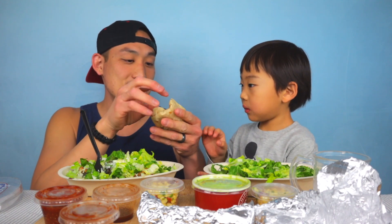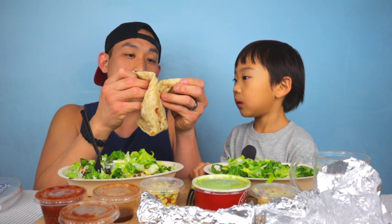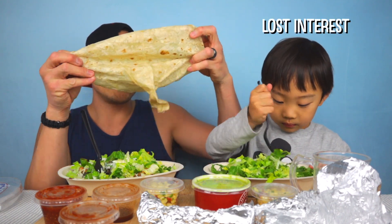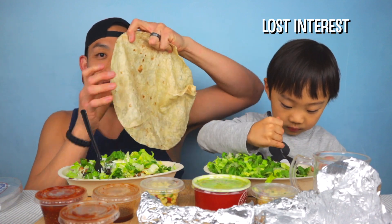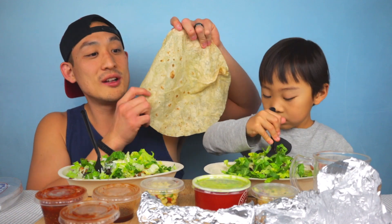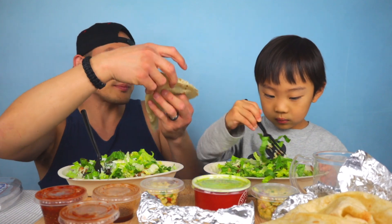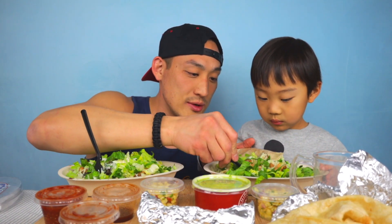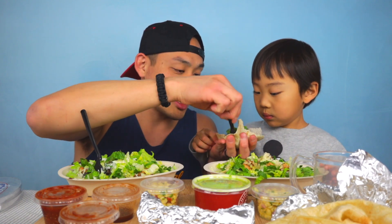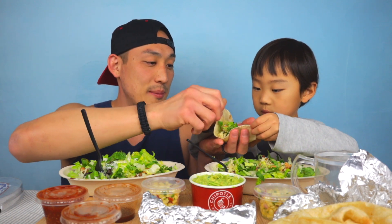What you do is unwrap it — it's a side of tortilla. Look how huge this is! You get the full-size tortilla. Then you can cut it up into little pieces and make your own burrito.